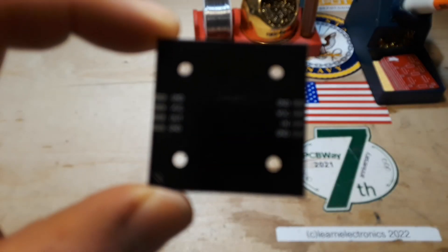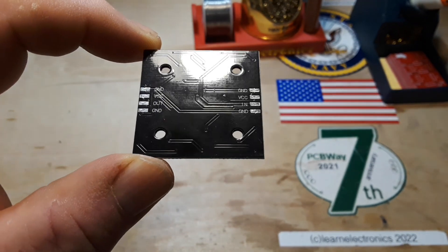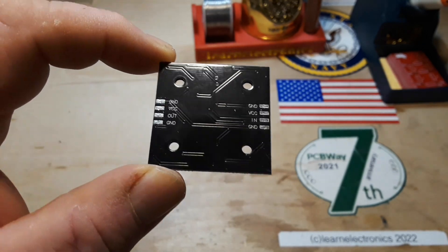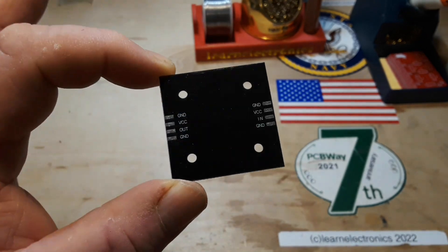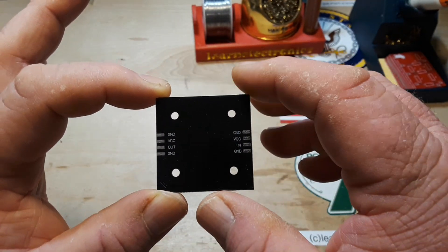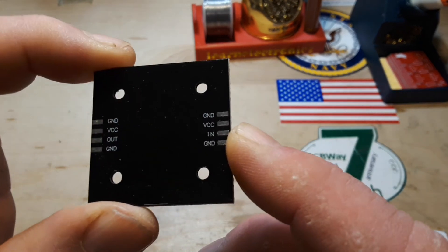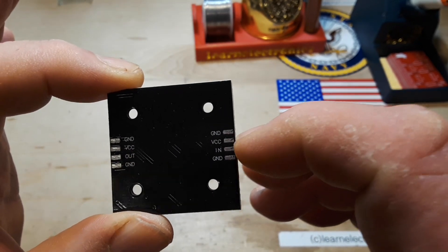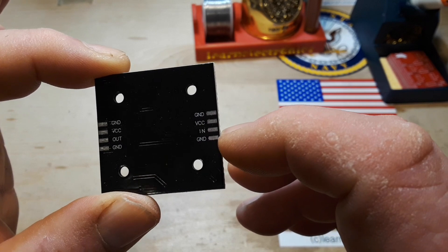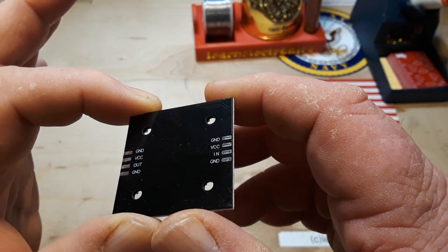We need a way to hook them up, so I thought instead of just soldering some lines on there, we do it neatly and create our own little wiring system. You need four wires: a ground, VCC — which if you're unfamiliar with electronics terminology is your V-plus or power in — your ground, and then signal in and another ground.